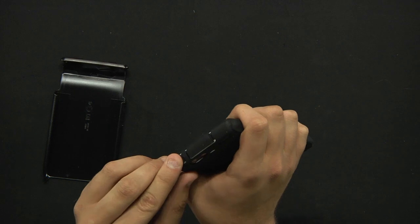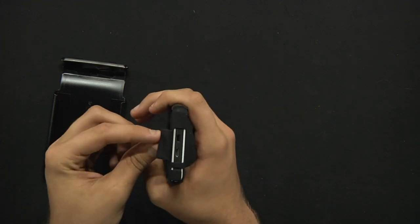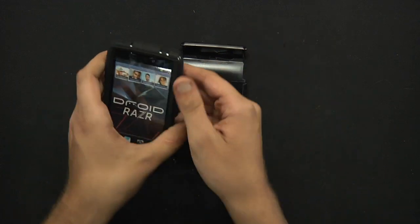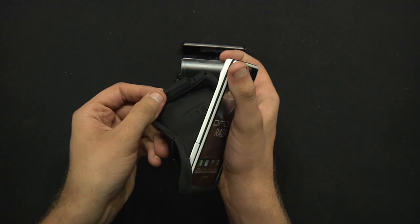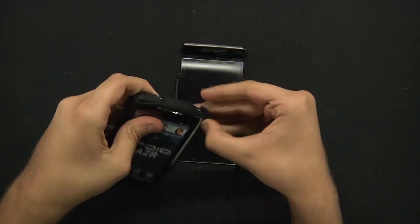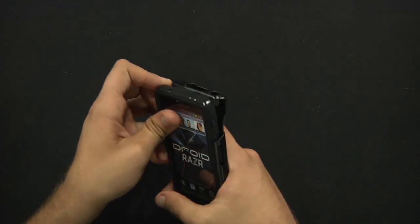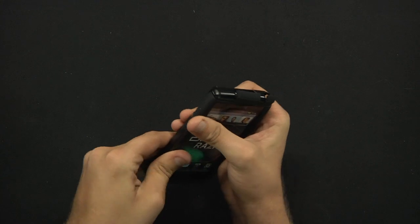Even so, you're still going to have all your ports covered from water damage and such. All you do is simply apply the rubber silicone around your phone by stretching it — it's like putting clothes on a human, kind of. You simply line up all of the different spots with the corresponding holes, like so, and just push in.